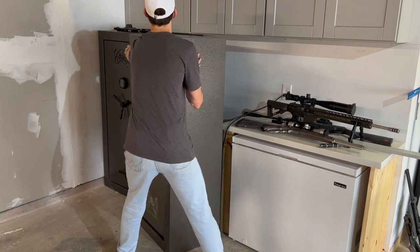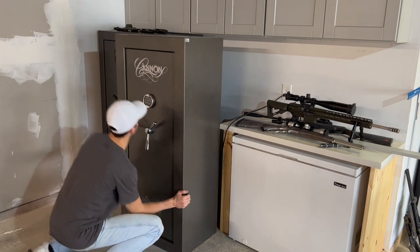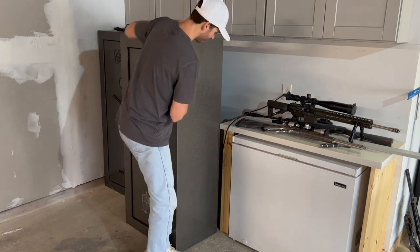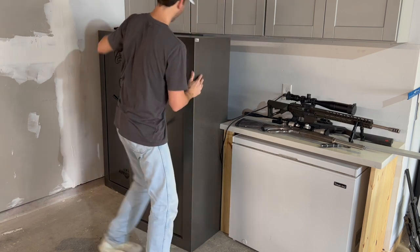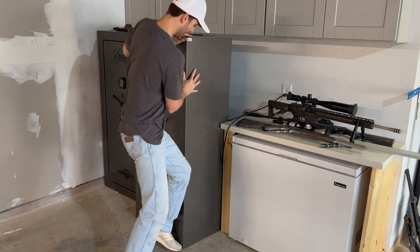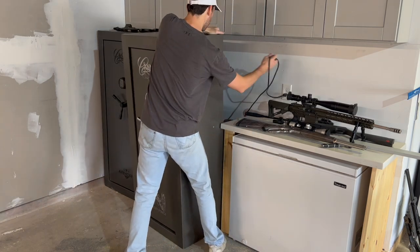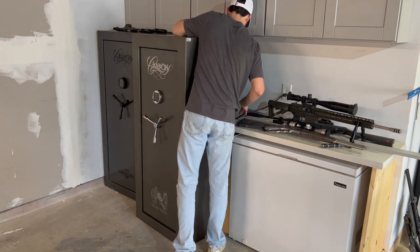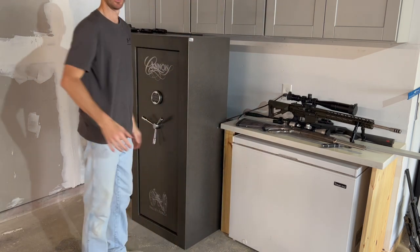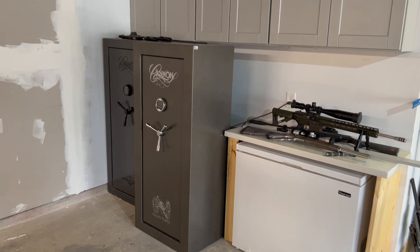Oh, I hope this fits. Oh, it's gonna fit! I'm gonna leave it here because I gotta hook up some power to it, but man, that's gonna look awesome.